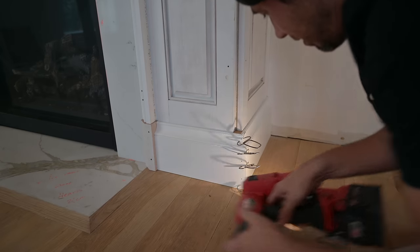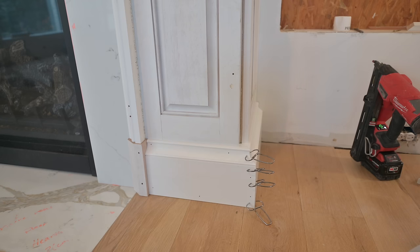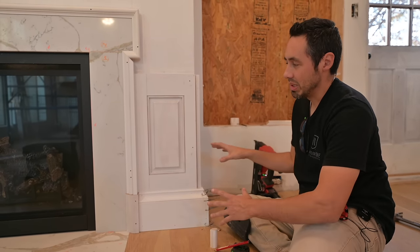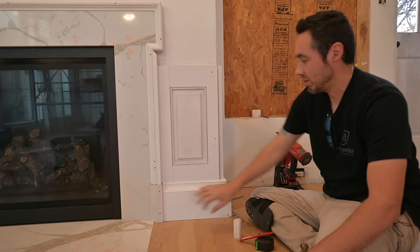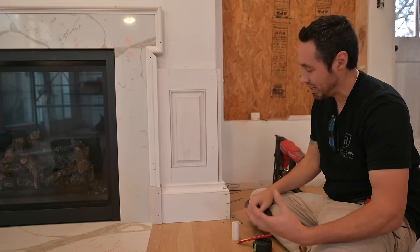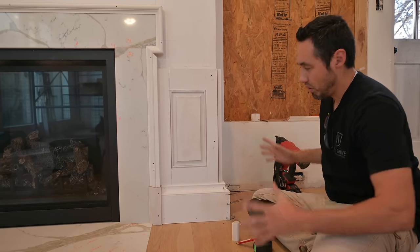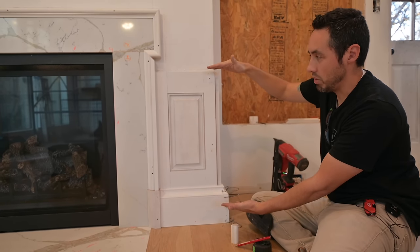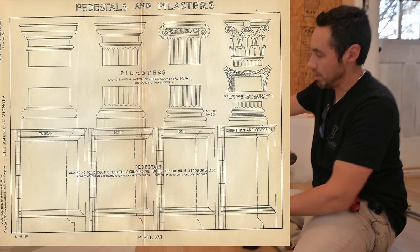I'll go ahead and lock those moldings together, then prime our little block on top. Because when I drop the pencil molding on, I'd rather just have primer under there so it looks finished off. Every piece that we add to this build just makes it that much more glorious. So we've got our backband, our plinth block, and our base installed now — that chunky 7 and 1/4 inch tall by inch and an eighth, with a giant projection off the wall. This whole pedestal we're building essentially comes from the classical detail pedestal.